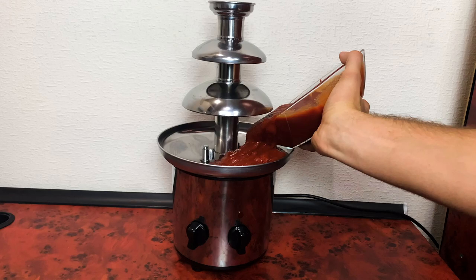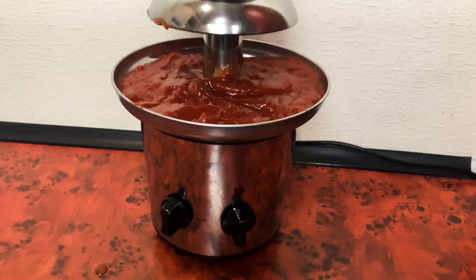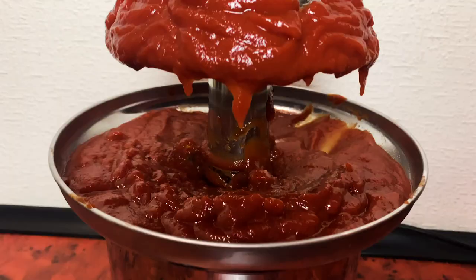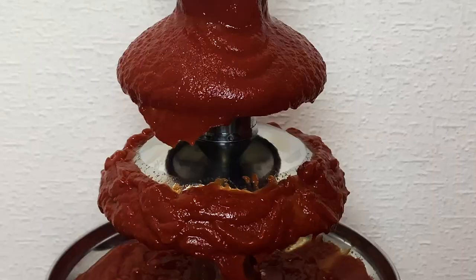So we start with ketchup, pour it all around. So inconvenient, need a spoon — yeah, like this. Now switching on the fountain and it goes. Yes, but kind of weird. I'll try to push it a bit. Well, still weird. I would rather put a hot dog under the ketchup fall.